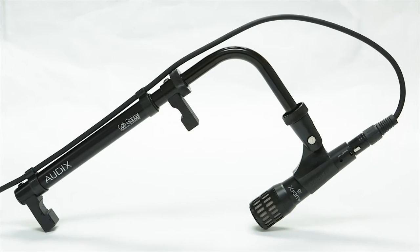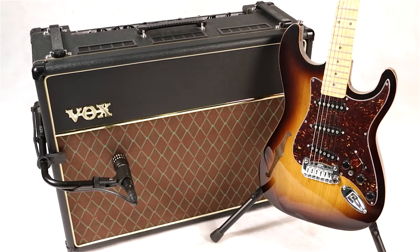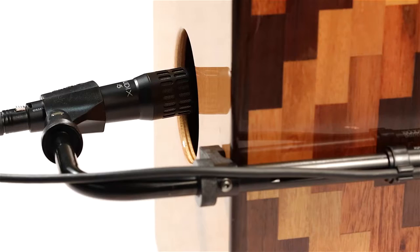Audix proudly introduces the Cab Grabber, an innovative micing solution that eliminates mic stands and cables on stage. It is perfect for combo amps, guitar and bass cabinets, and even the cajon.